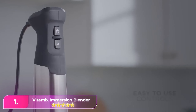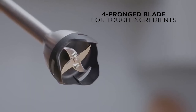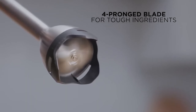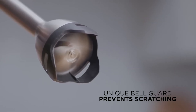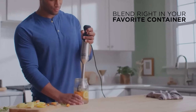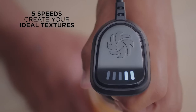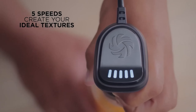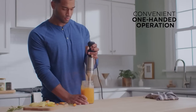Number 1: Vitamix Immersion Blender. This blender felt nice in the hand and was super easy to use. It clocked in with the highest watts at 625, but was surprisingly quiet. When you first turn this blender on at any power level, it starts slow and then gets to speed, which is really great for blending hot liquids and for control for more delicate preparations like mayonnaise. This model was the only one that had four blades, which made it slightly more challenging to clean, but it was worth the effort for the blending power.